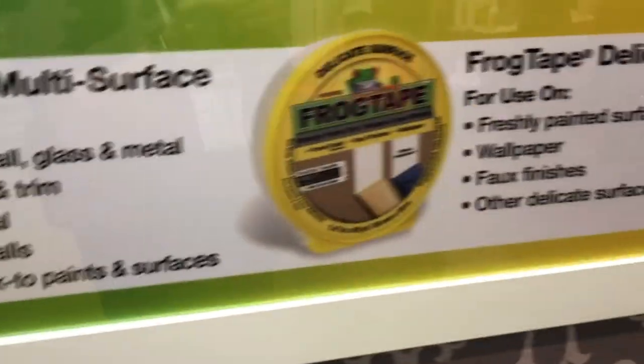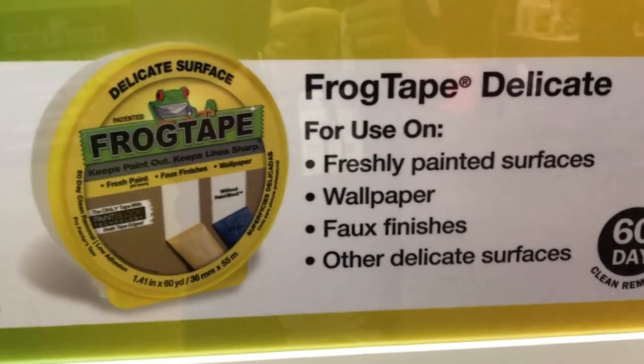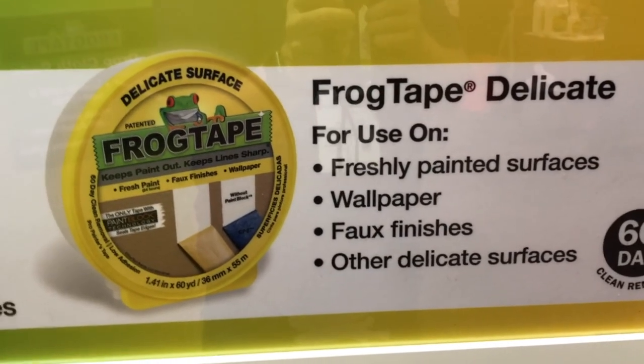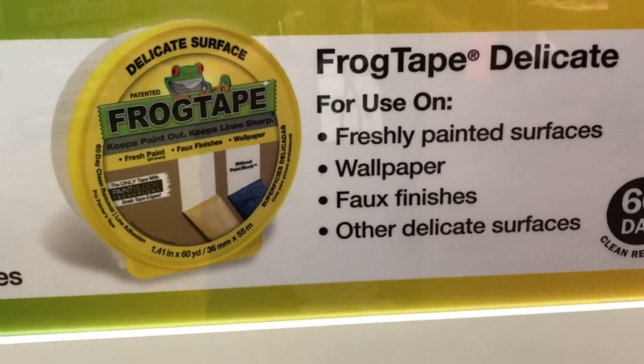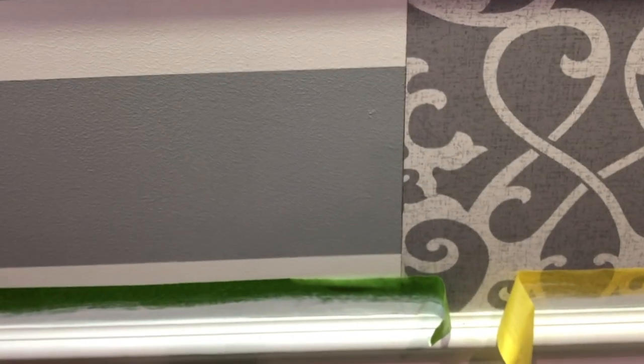But that's where you have existing paint or drywall and it's not fresh. Now there are going to be times where you need something that's not as aggressive. That's where you have the FrogTape Delicate. This is for, say, if we painted yesterday and we want to come back and paint a second line today. Or if you've got wallpaper and you don't want to put so much pressure on it where it might rip — Delicate is the way to go.